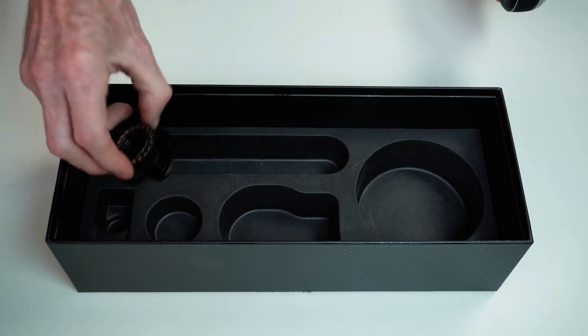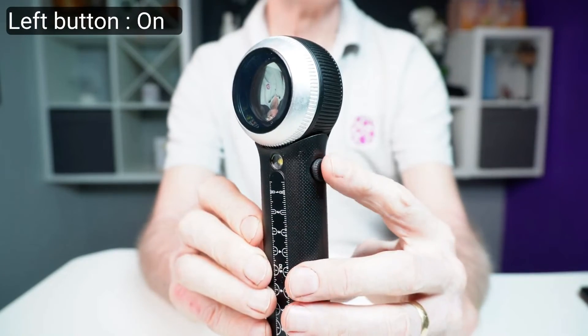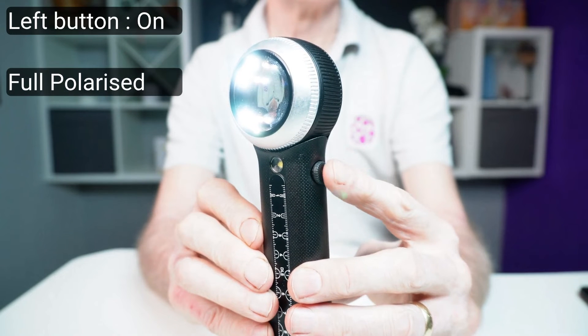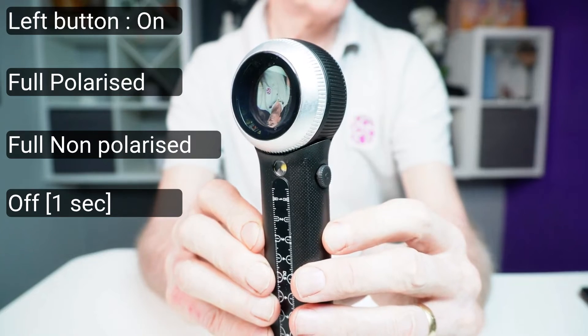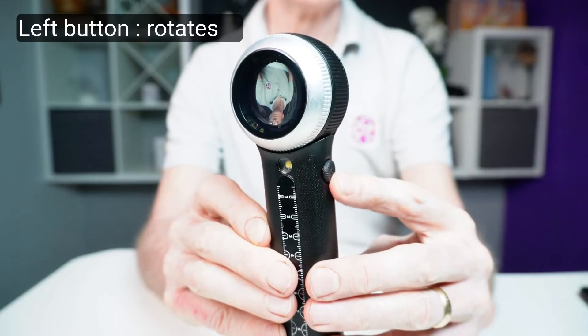There's a magnetic connect clamp adapter for smartphones or tablets. How to operate it? There are four buttons. On the left-hand side of the handle, there's only one button. Push it briefly to switch the dermascope on — it starts in full cross-polarised light mode. Another short press switches it to non-polarised light. If pressed longer than one second, it switches the dermascope off. If you don't understand the basics of how dermoscopy works and polarised versus non-polarised light, watch this video here.